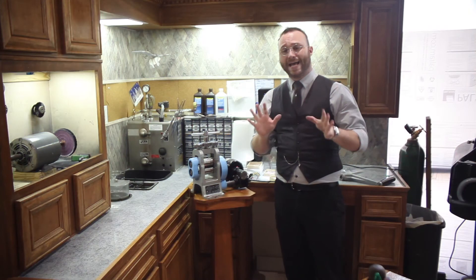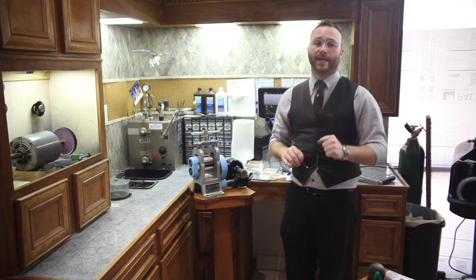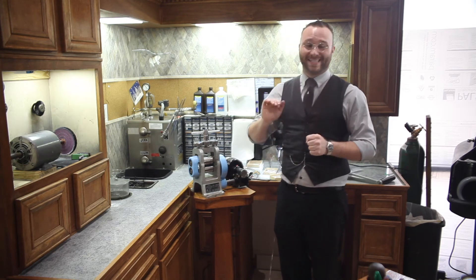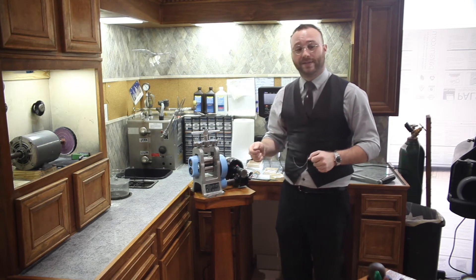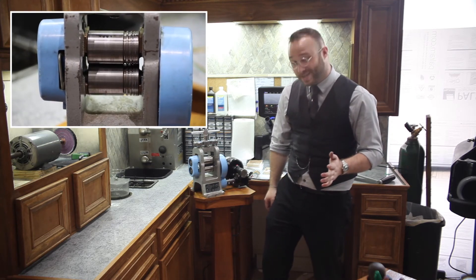Lastly, I added a foot pedal down here. That lets me safely and conveniently operate the rolling mill without fear of it being left on, or something like my fingers getting sucked through it unintentionally. It's amazing because before I had to hand-crank everything, but now in order to start and stop the rolling mill, all I have to do is this.